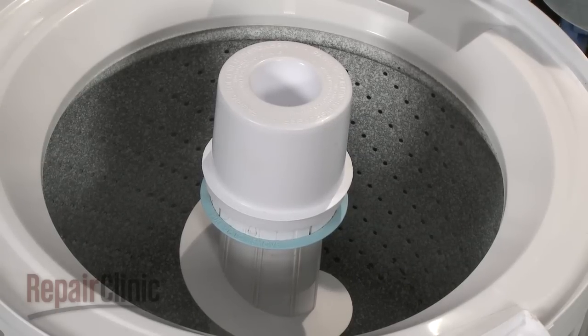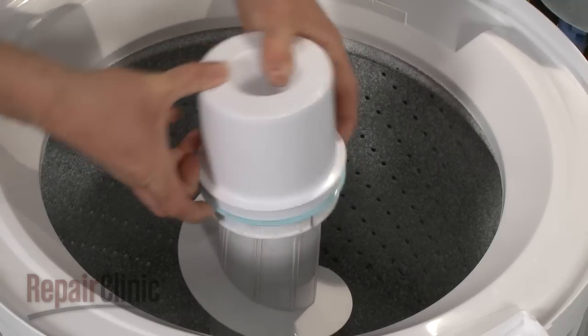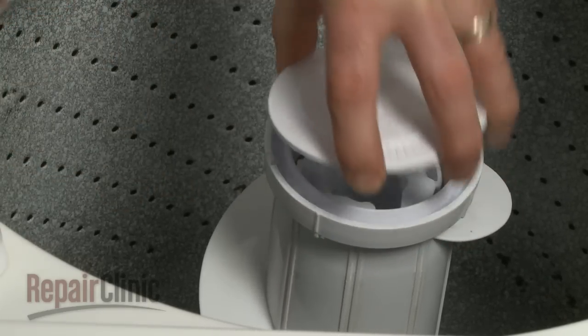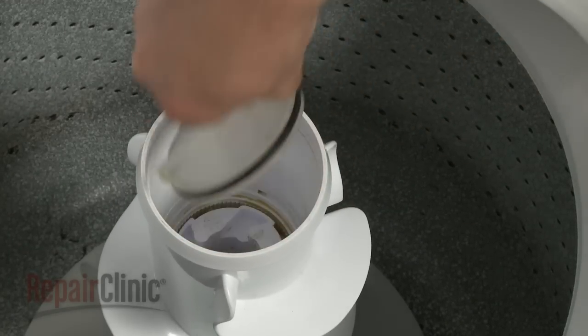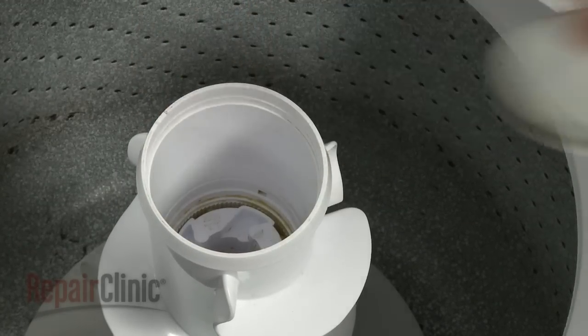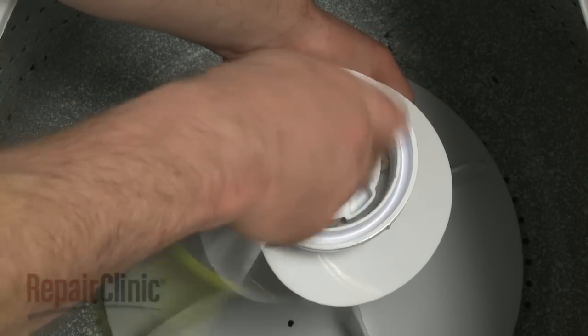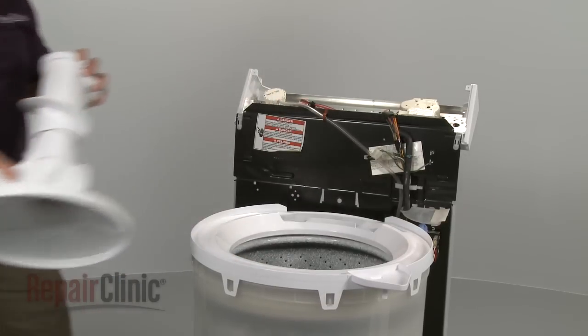Now remove the agitator. If the dispenser has a lock ring, pull the ring up with your fingers, then twist the dispenser upwards to remove. Next, remove the agitator cap. Depending on your model, you may also need to remove a dust cap. Hold the agitator base and use a 7/16 inch socket to remove the bolt and washer, then lift the agitator off of the drive shaft.